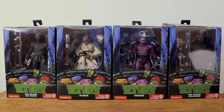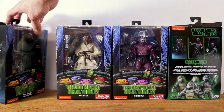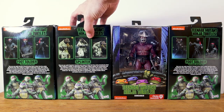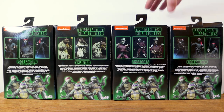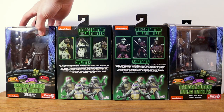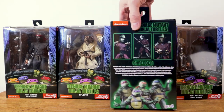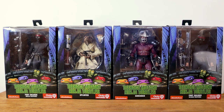Hey, what's up everybody? TechChucker here, and we finally get to do a review of the NECA GameStop exclusive Teenage Mutant Ninja Turtles movie Splinter, Shredder, and Foot Soldiers. I was so bummed when I missed out on the San Diego Comic-Con set, but NECA really came through for us collectors. We have this GameStop exclusive set. Can't do a side-by-side comparison because I don't have the SDCC set, but let's go ahead and crack these things open and take a closer look.